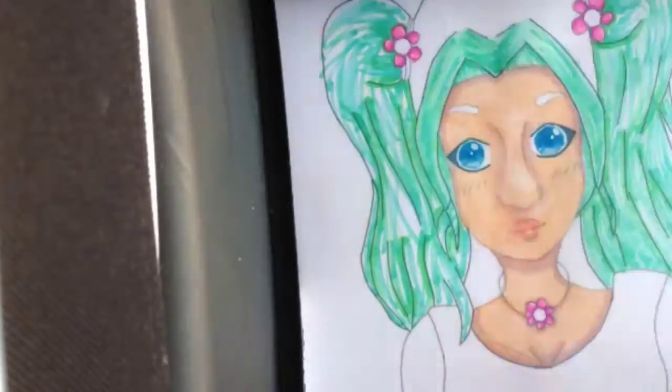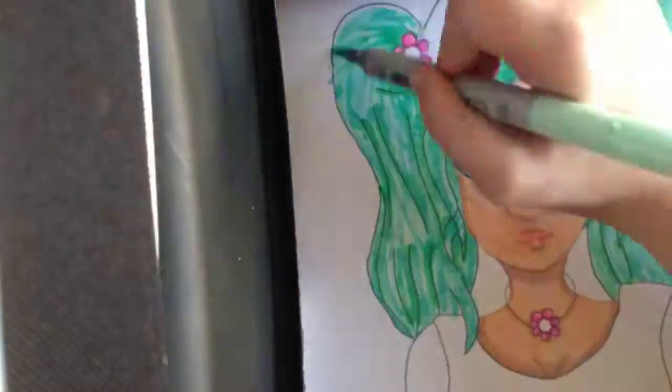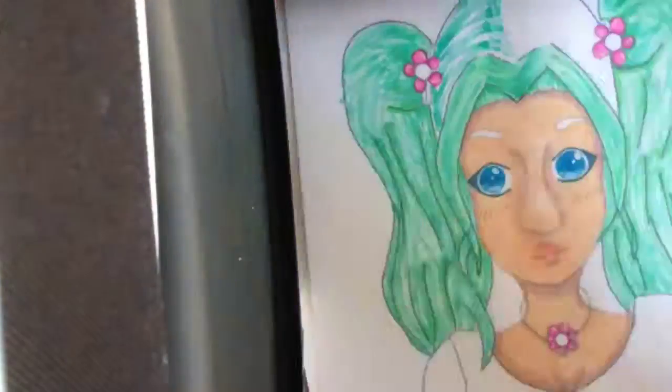I know I said I was going, but I keep voicing different parts, but right now you can tell I'm using both my hands to color this, which I think is pretty cool.